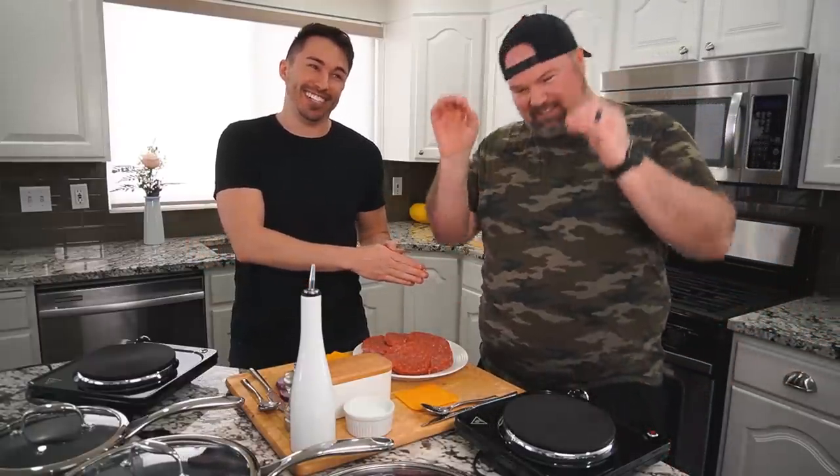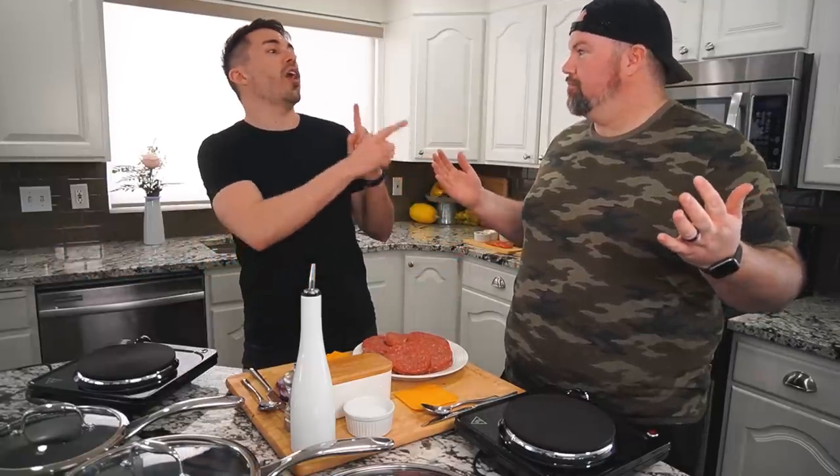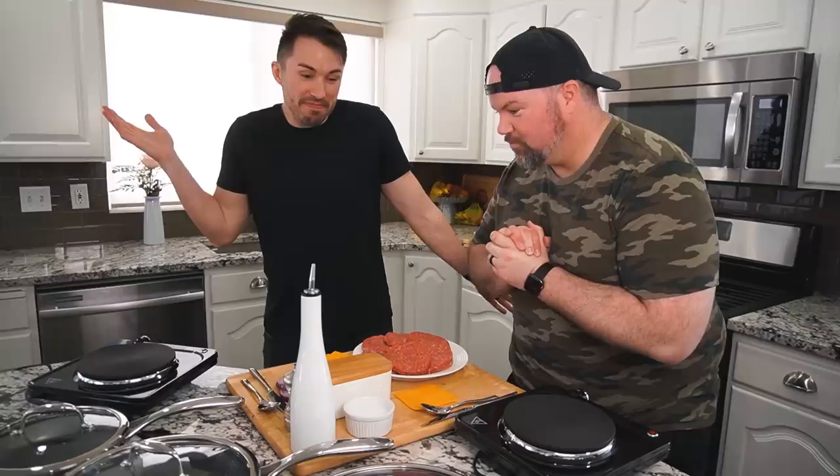Welcome back to Hex Kitchen, the slightly more PG-rated version of the hit TV show. Quite a bit more, actually. We thought it'd be a lot of fun to make the most basic All-American Burger. He seems to be professional in that area. Anyways, where are you gonna begin?